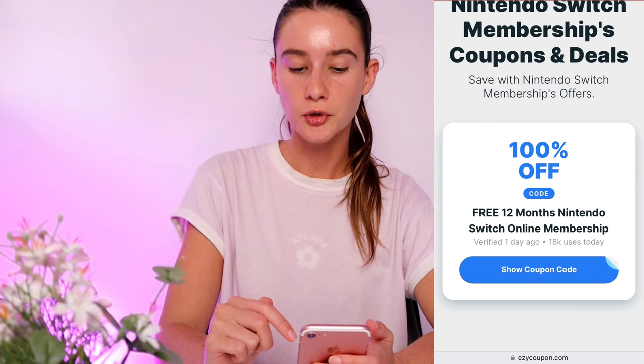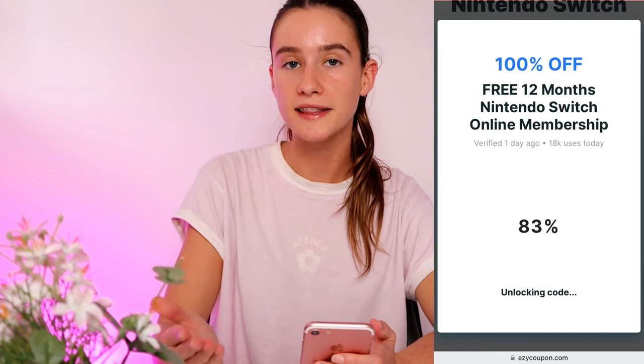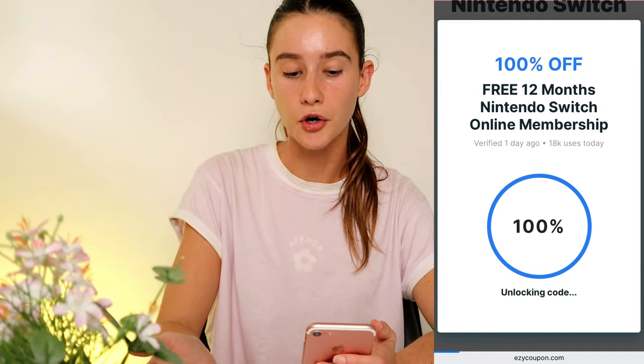As you guys can see there's one coupon and this gets you 100% off the 12-month membership. So what we're going to do is press show coupon code, and as you guys can see part of your code is there, but we need to unlock the remaining last few digits. Press unlock code and it's going to start to generate your own online membership code, so everyone will get their own unique version.